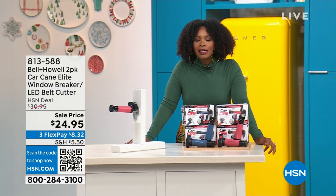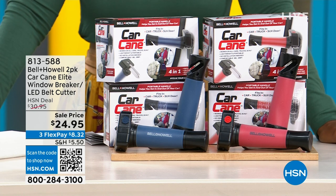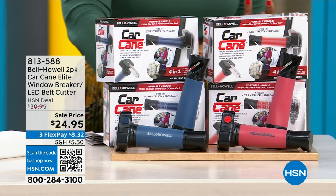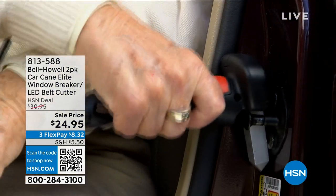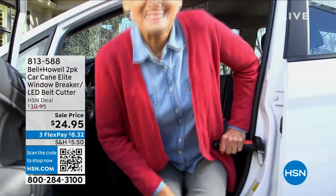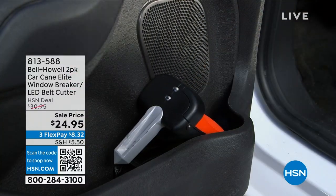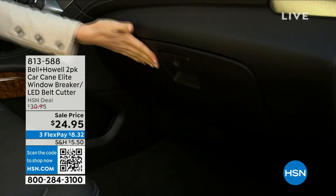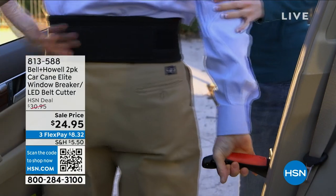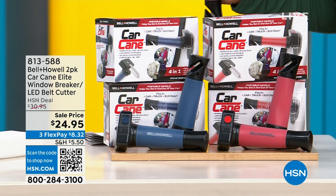We've got something from Bell and Howell — this is going to be a two-pack of the Car Cane Elite. It has an LED flashlight, it can break your window in an emergency, it can help you in and out of a car like your own little handle right where you need it, and it's a seatbelt cutter. It's super lightweight, easy to use and store, less than $25 for two of them — about $12.50 a piece. Available in red or blue, with a flex pay of $8.